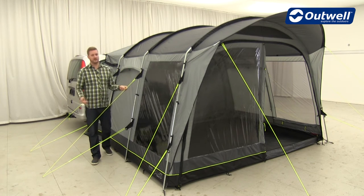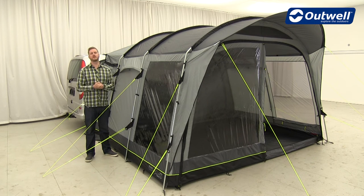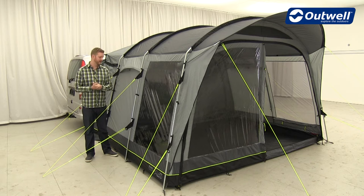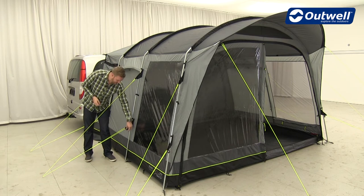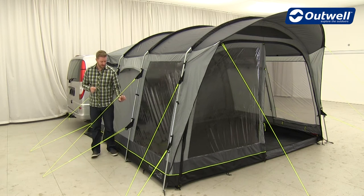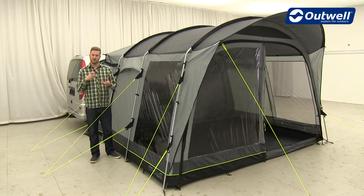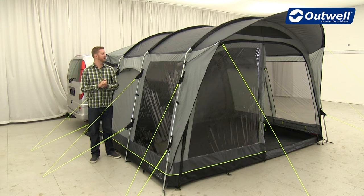The guy lines are our classic luminous guy lines from Outwell, so they're easy to see when it's a little darker in the evenings. They all have retainers as well, so when it comes to packing the awnings down, you can simply wrap these up and pop them into the retainers — that way you don't have a mess of guy lines to untangle next time you set the awning up.